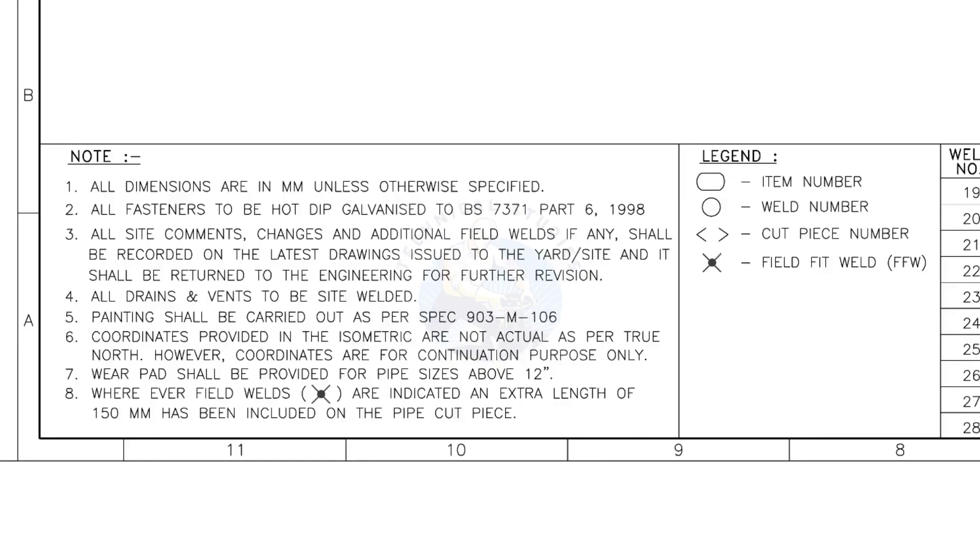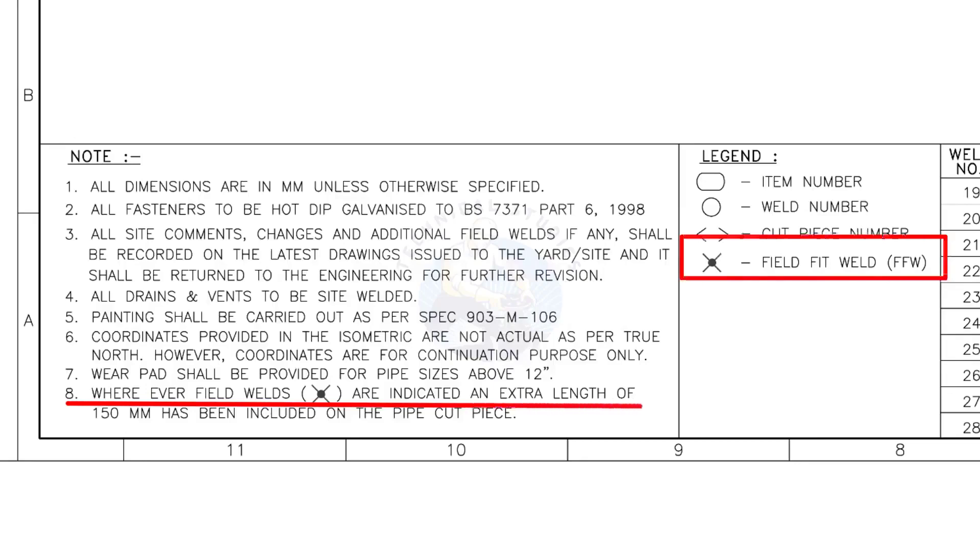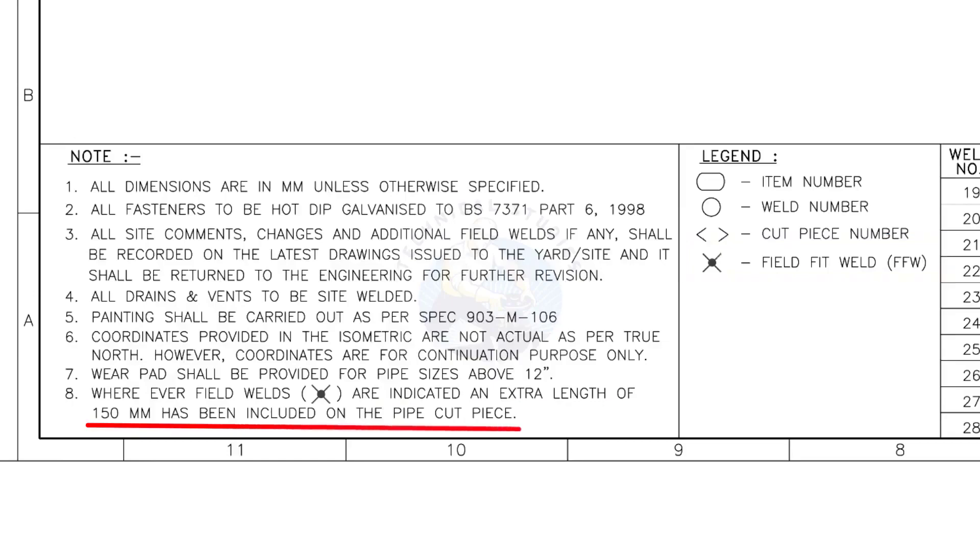Let us go to the notes. I will read the important notes for you. All dimensions are in millimeters unless otherwise specified. All fasteners to be hot dip galvanized. All vents and drains to be site welded. Wherever field welds are indicated, an extra length of 150 millimeters has been included on the pipe cut piece. This note is the most important of all.